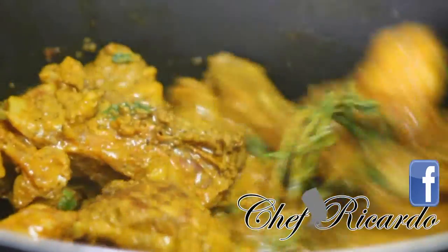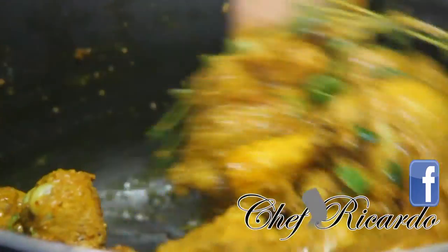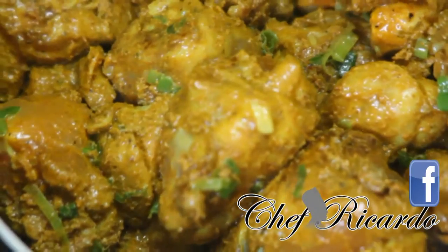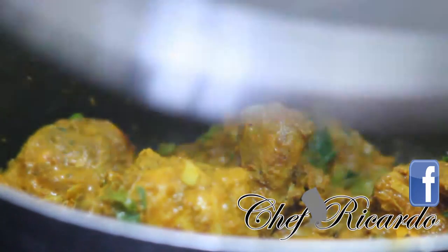You can see the chicken getting there, really nice and beautiful. You can see the thyme and the spring onion. I'll show you one more time — the curry chicken in the pot, really nice and beautiful. Caribbean curry chicken from Chef Ricardo — really beautiful. Cover it one more time.